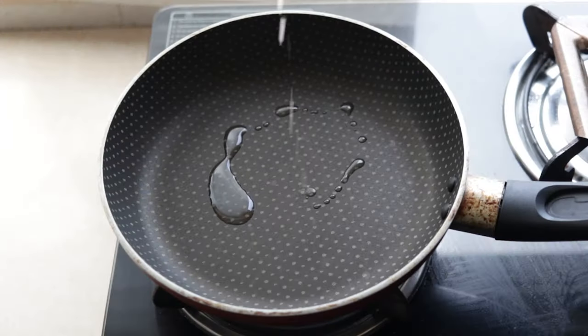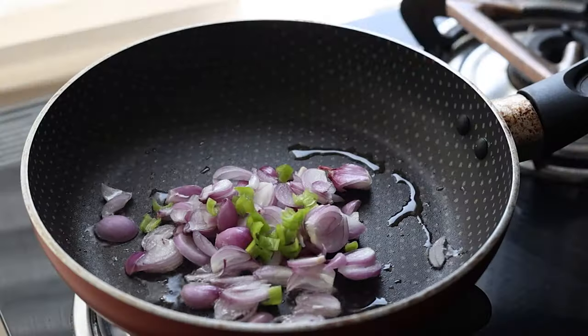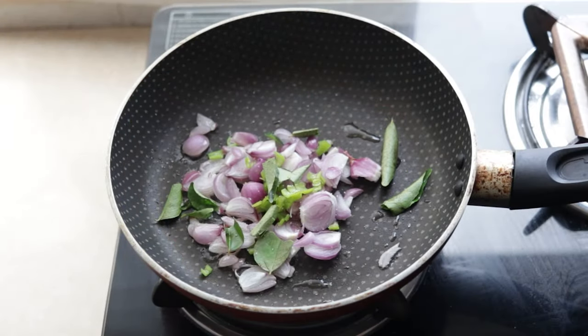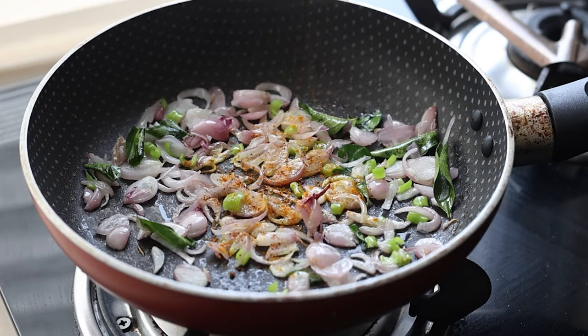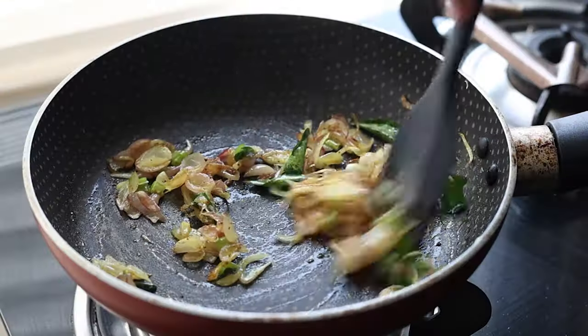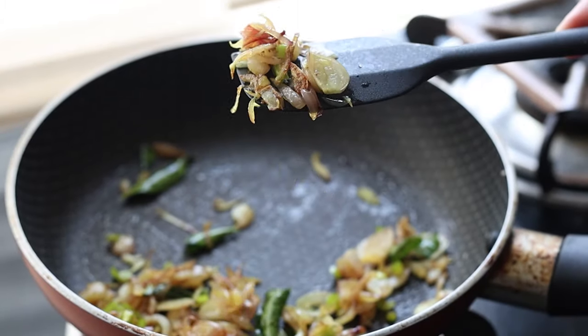I get my pan on the stove and heat up some oil. To that I add the sliced shallots, a chopped green chilli, some curry leaves, season with salt, and then fry that. Next I add in some turmeric powder and some Kashmiri red chilli powder, and now sauté that till the onions have softened and started browning around the edges, then remove from the pan and set aside to cool.